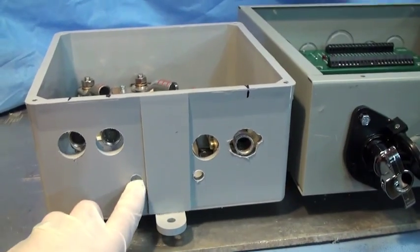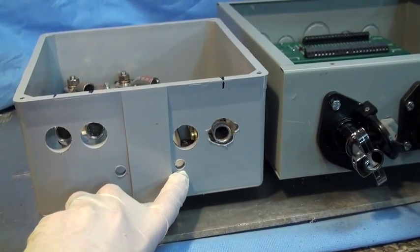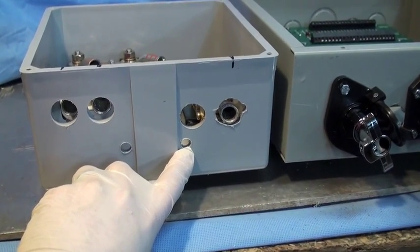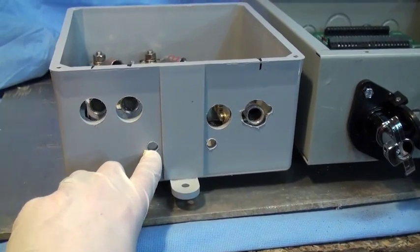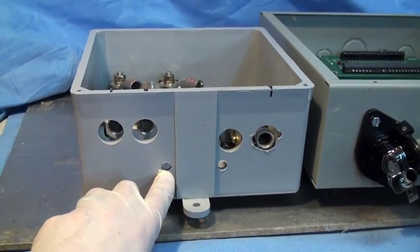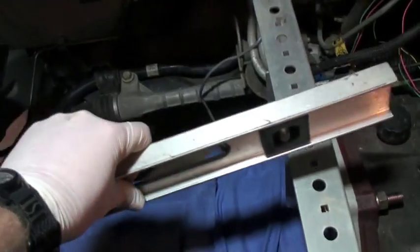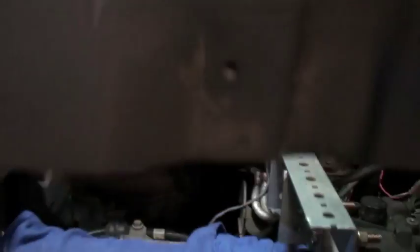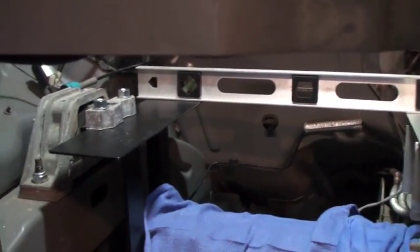I have two small holes here. This will be for my 12 volt lines coming in. This will actually be for the DC to DC converter lines coming out. And this will be for the 12 volt lines and the low voltage lines to the shunts. Just to let you see it's relatively level - not that that matters that much, but you just don't want it to look way out of square. That's about as good as you're going to be able to get on each end.